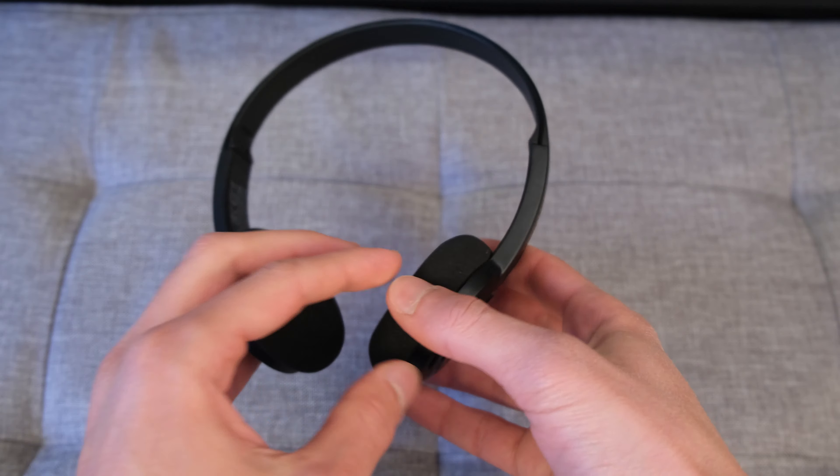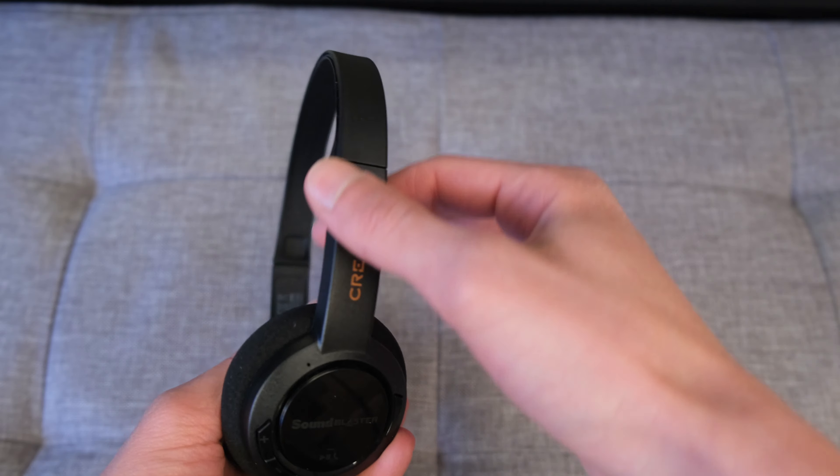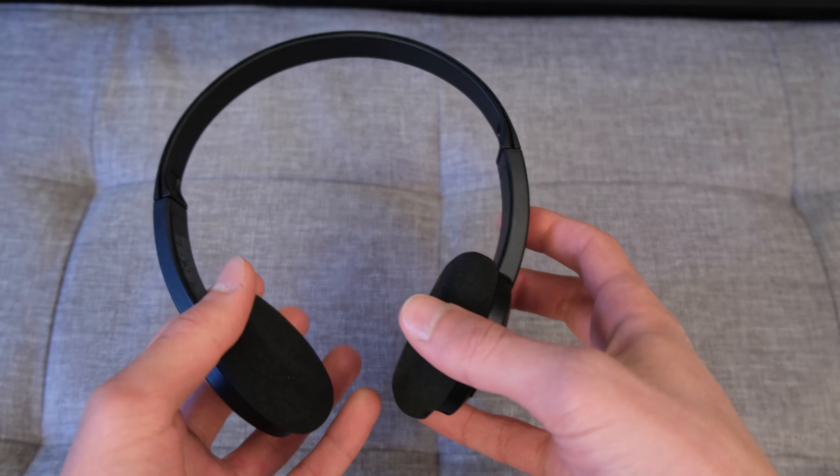In terms of the headphones themselves, they're extremely lightweight. They weigh roughly 84 grams and have an all-plastic enclosure and design, which means they're not going to weigh down on your head. Furthermore, given they've got an on-ear design, I think most people will be comfortable wearing these.